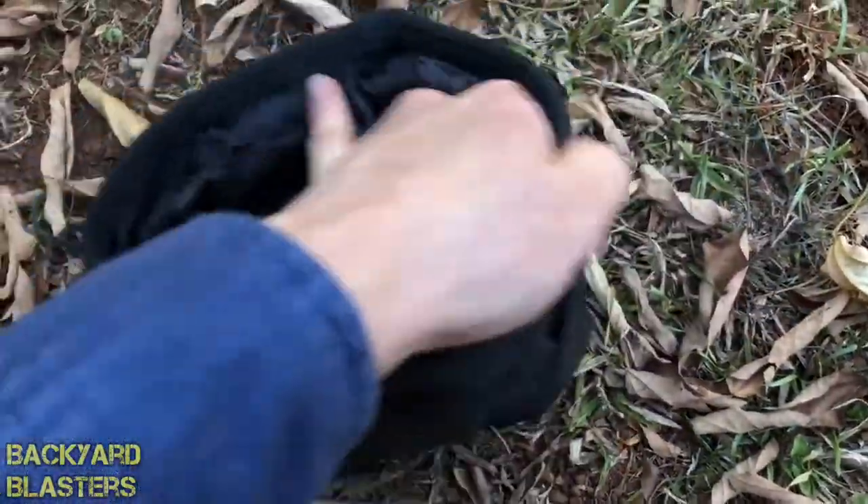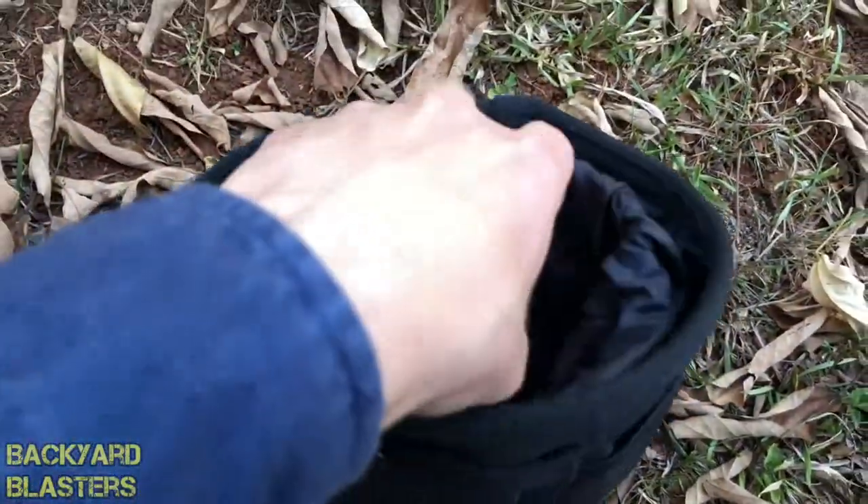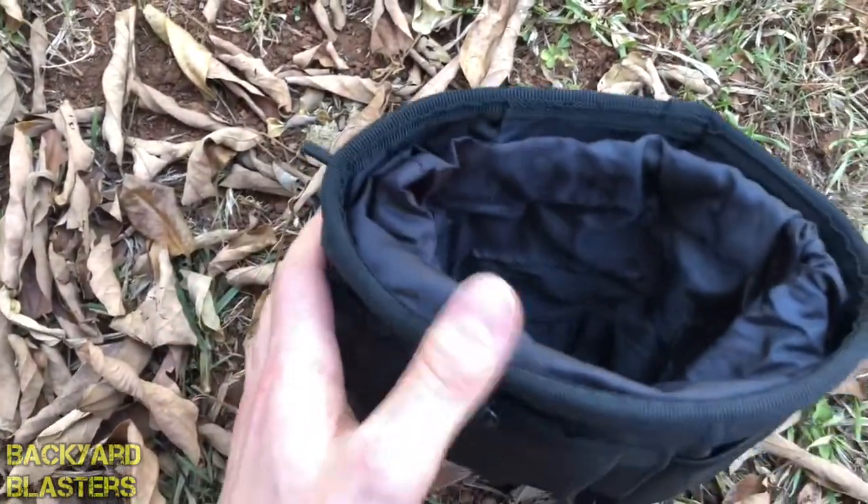It's very well made — heavy duty — and the top of it is reinforced quite well so that it holds its shape. It's quite rigid, which is good.